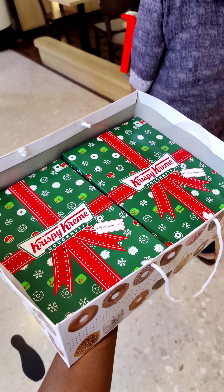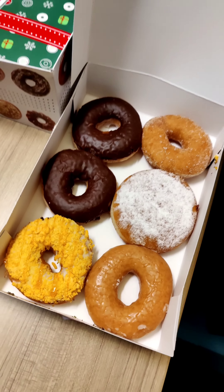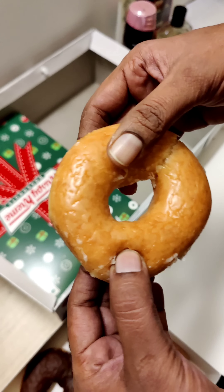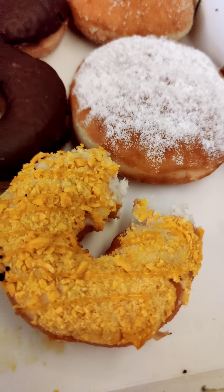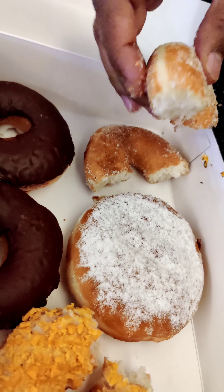Hello guys! We are going to have a Krispy Kreme Christmas Special donuts. We are going to have a classical donut. My parents are going to have a classical donut — sugary donut, glazed donut.